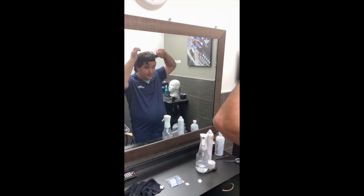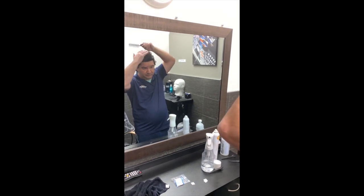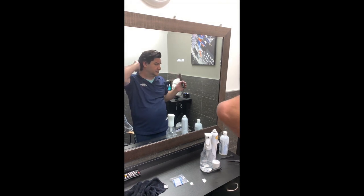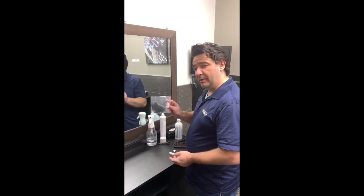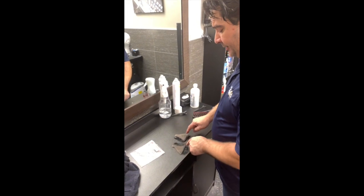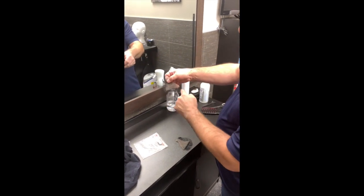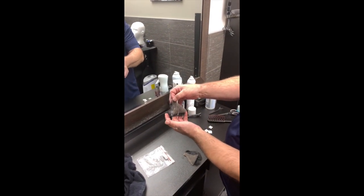Any adjustments that need to be made, you can make them. Now we're going to apply the sideburns. Take our sideburns out of the bag and flip them so that the non-hair side is on the inside. Your sideburns can also be trimmed here on the bottom to customize the sizing for you.